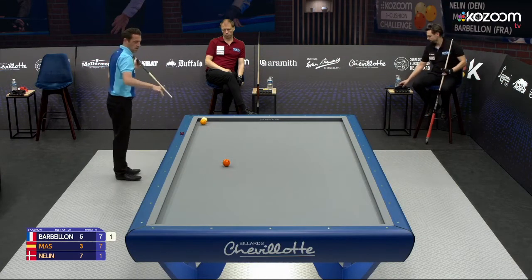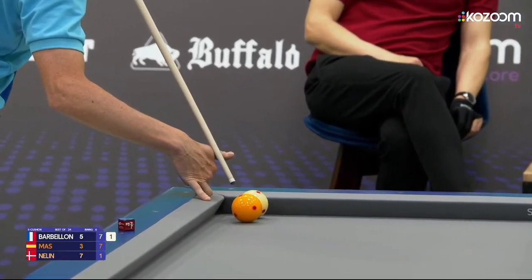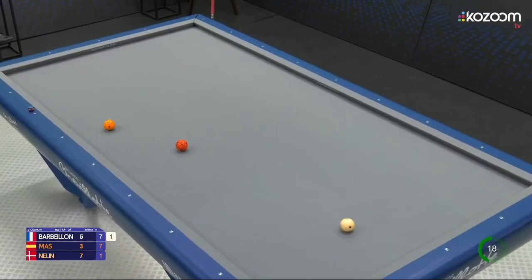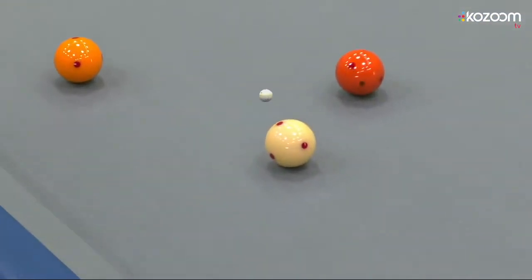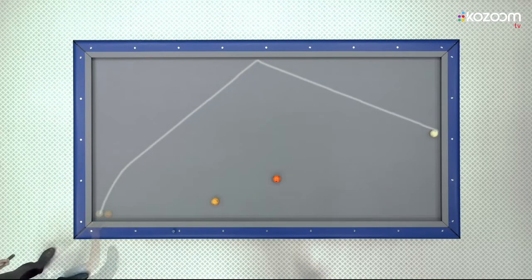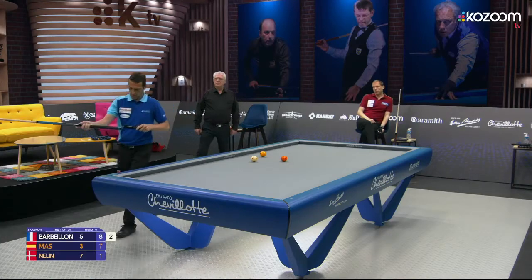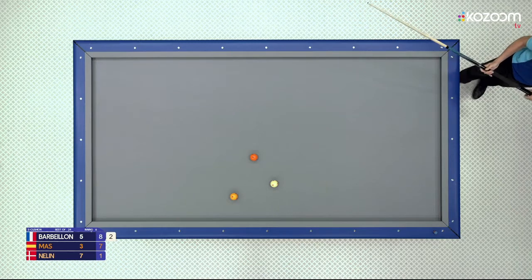Towards the end, he gets a chance to show that he can play masse shots. Looking pretty good — looking very good. Super shot, speed control, everything nice. So that's one answer to one of the things we didn't know: we did not know if Jérôme was strong at masse shots — we know now.